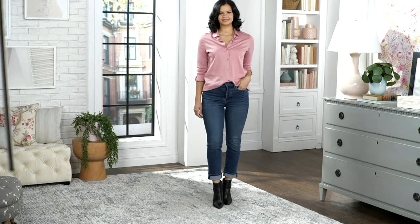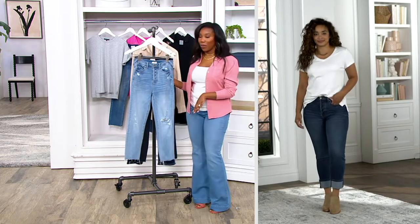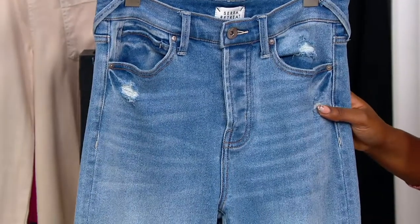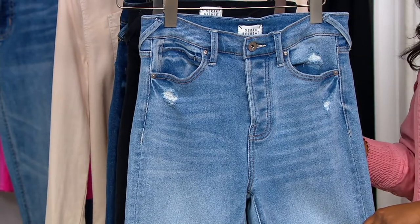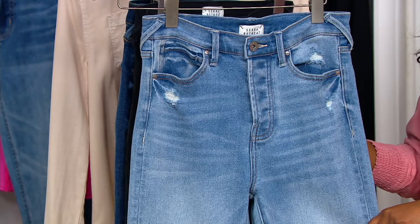Which one is this? This is the Beach Break, the lighter denim wash. I think it's such a great color for a light wash, and the distressing on this is so nicely done. People used to only wear light washes during springtime and summer, but light washes are now year round.